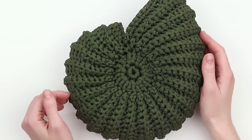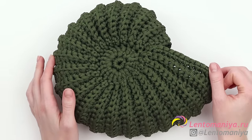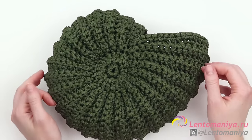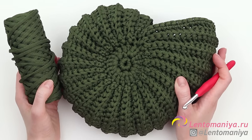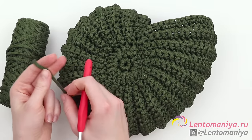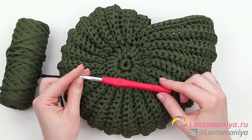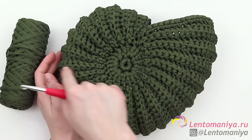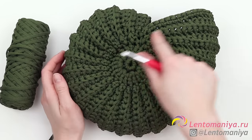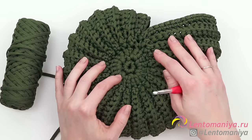Hi everyone, my name is Anna Sakhno and today I will show you how to make a shell using polyester yarn. The one you are looking at right now was made of polyester yarn named Caramel. The thread is rather thin, like a shoelace. I used a 6 mm hook. The shell is 23 cm wide and 28 cm high. It holds its shape really well and is rather firm.